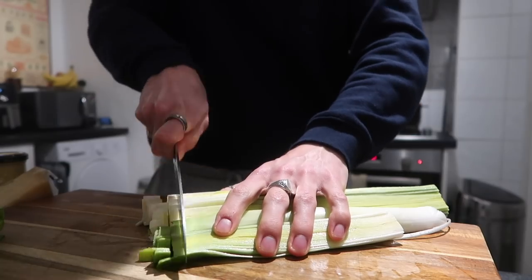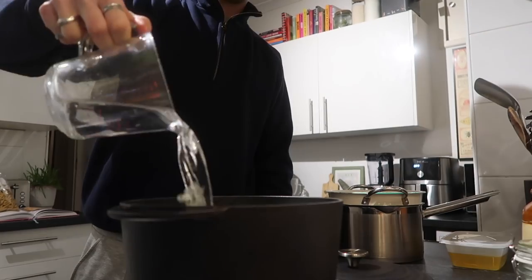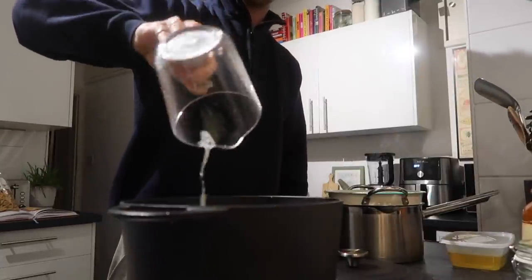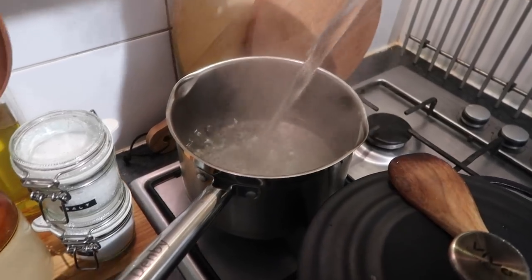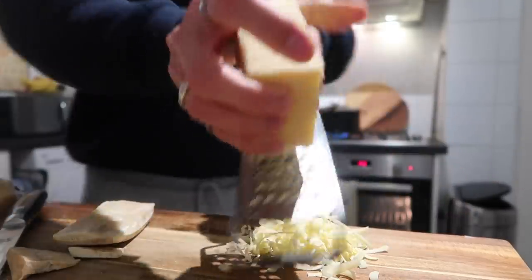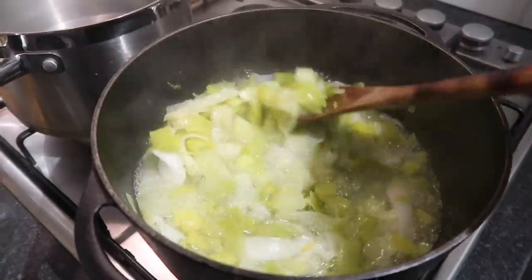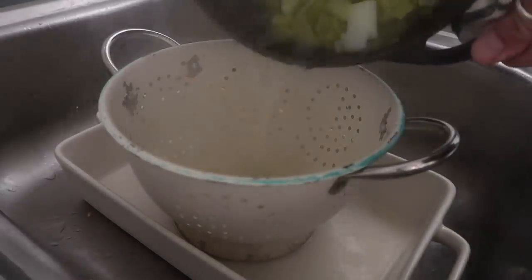Start by topping and tailing your leeks, splitting them down the middle, giving them a good rinse, and then roughly chopping them up — they don't have to be perfect, just roughly equal in size. Add them to a pan with some water and your white wine until the leeks are covered, season with salt, give them a stir, pop the lid on, and cook for about 15 minutes until lovely and soft. Bring a separate pan of water to a boil and season it. While that's coming up, grate your cheese — I used a mixture of cheddar, parmesan, and some leftover emmental from the fridge.